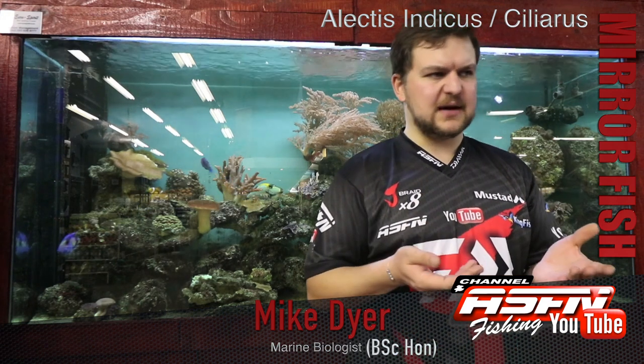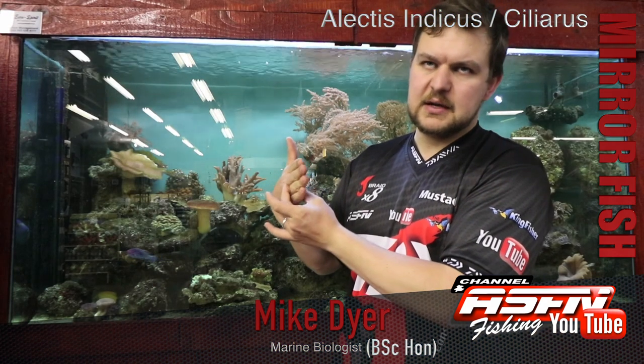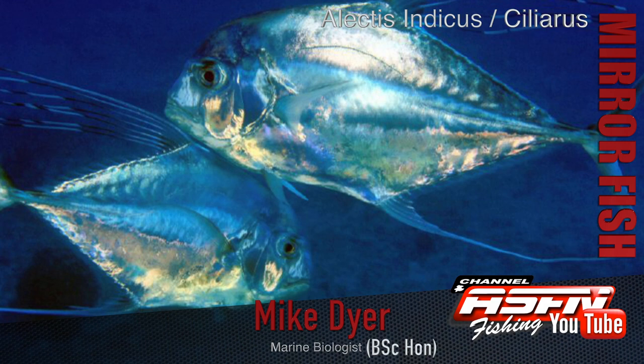The term 'mirror fish' comes from the fact that they're very flat — very deep-bodied fish. If you look at them from the side, they're very deep, but if you look at them head-on, they're very thin. They've also got a very glossy sheen to them, a very bright sheen, so you can almost see yourself in their reflection.